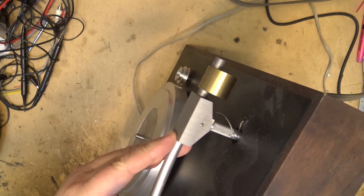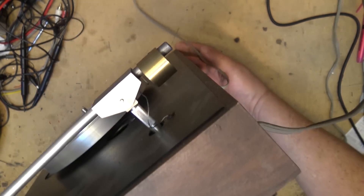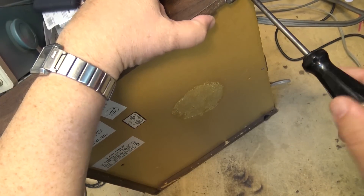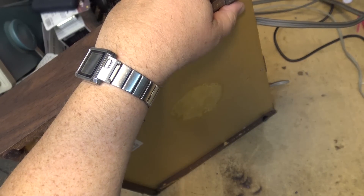This unit is not in the best of shape — the cabinet is kind of bashed up. I'm going to take the base off and show you the bottom. It's just a cardboard base these units had.